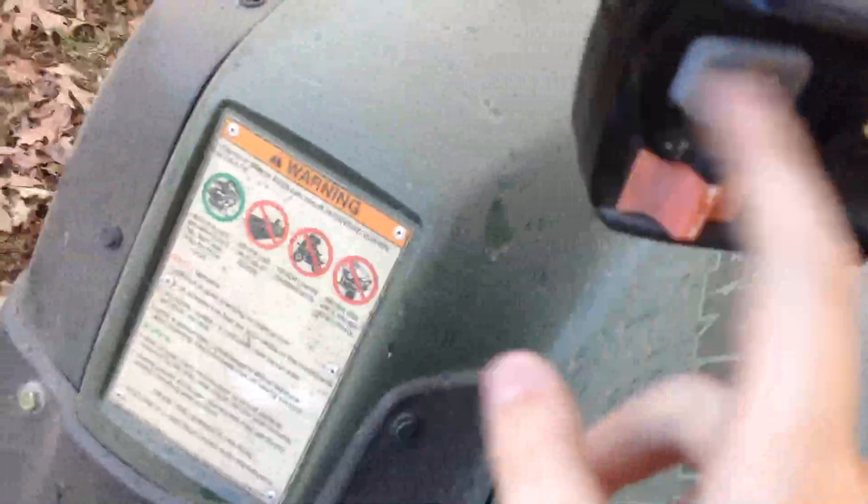So we're gonna turn this on. Let me hold it. Oh crap, I forgot to shift gears down. It should have a green light when you turn it on.